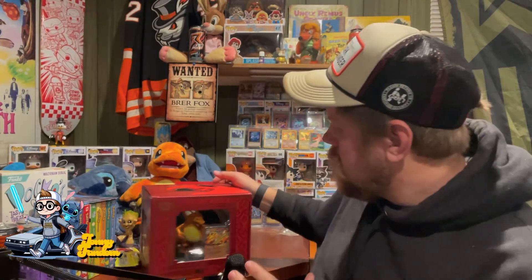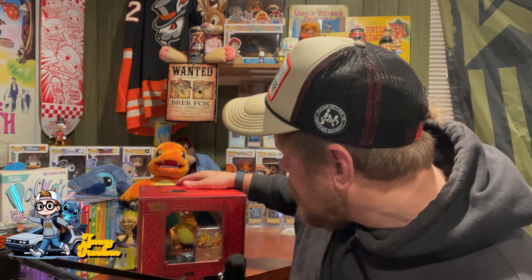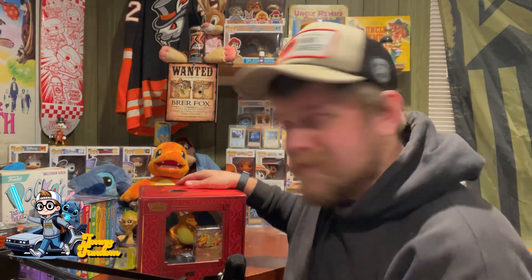So today I got this really cool unboxing of the Charizard EX Super Premium Collection Box. We're gonna check it out, open it up, and see what we got. Hit that subscribe button and let's get into today's video.